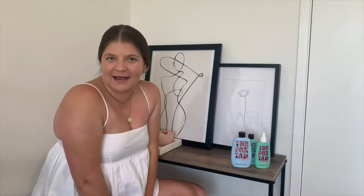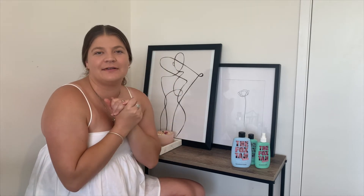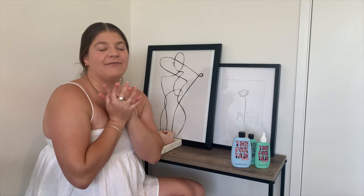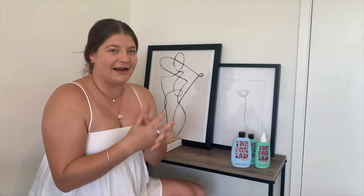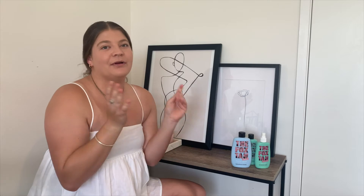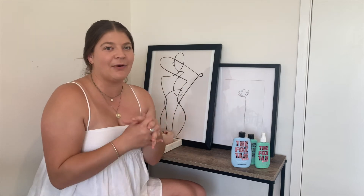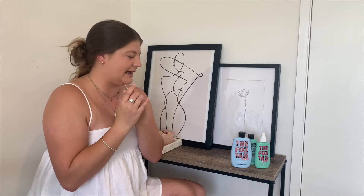Hi guys and welcome back to my channel, my name is Ebony and I share a lot of lifestyle, skincare, and smashed avocado content. I also share a lot of savings, money, and financial content on my other channel, which I'll leave linked down below. But today I'm so excited because I have partnered with Fox Tan and I want to bring you guys my live review of their products. I really wanted to use them for a good solid two to three weeks before I sat down and gave my actual review.